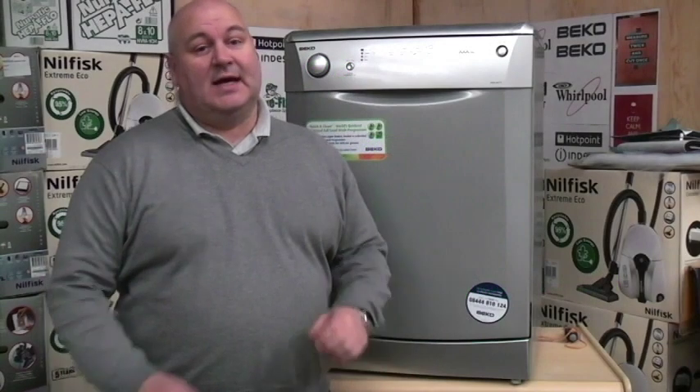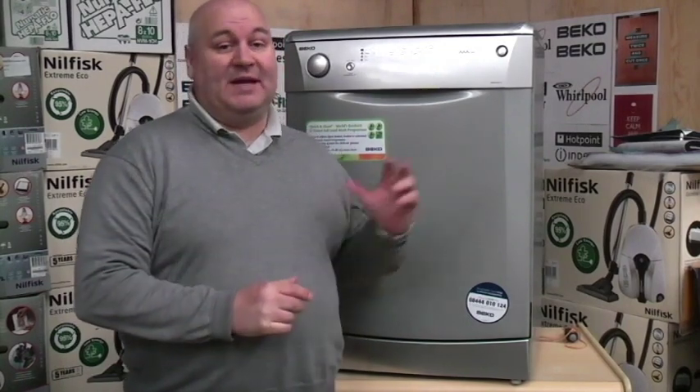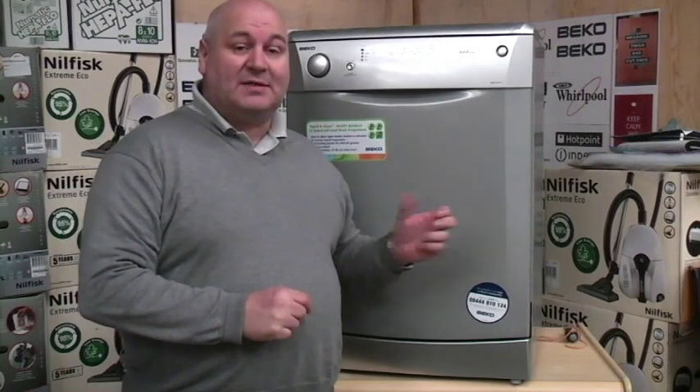Hello, I'm Michael from Easy Fix. Today we're going to have a go at changing a couple of parts on a Beko dishwasher. We're using Beko today because we've been asked more and more on our website for Beko spare parts.